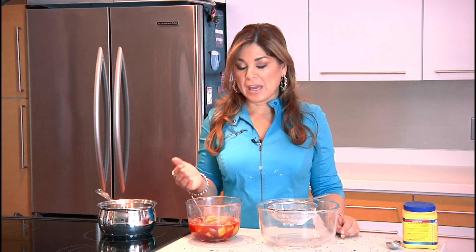This is frozen fruit compote that you can use to dress up any dessert pretty quickly, and it looks amazingly good and is amazingly delicious.